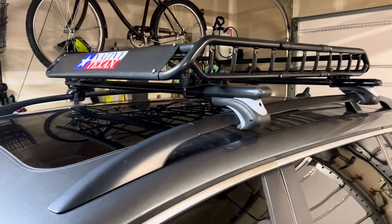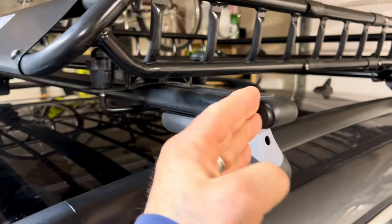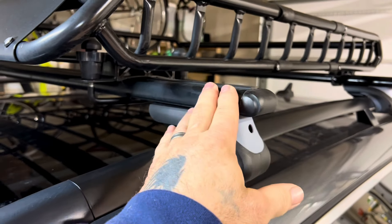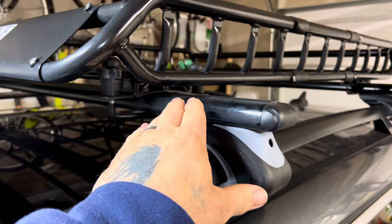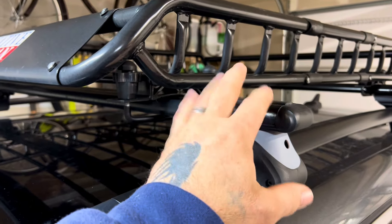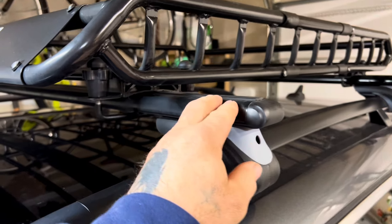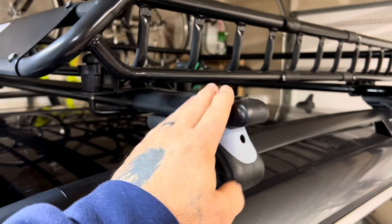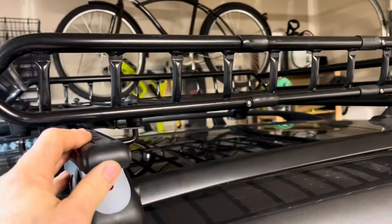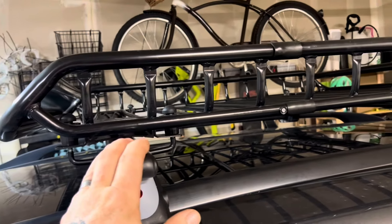Let me go over it real quick. What I did was cut these down with a sawzall, took them off, primed them with a special primer that bonds to aluminum, and then gave it about three or four coats of industrial black paint. I let that dry and cure for about three days, then put them on very gently.